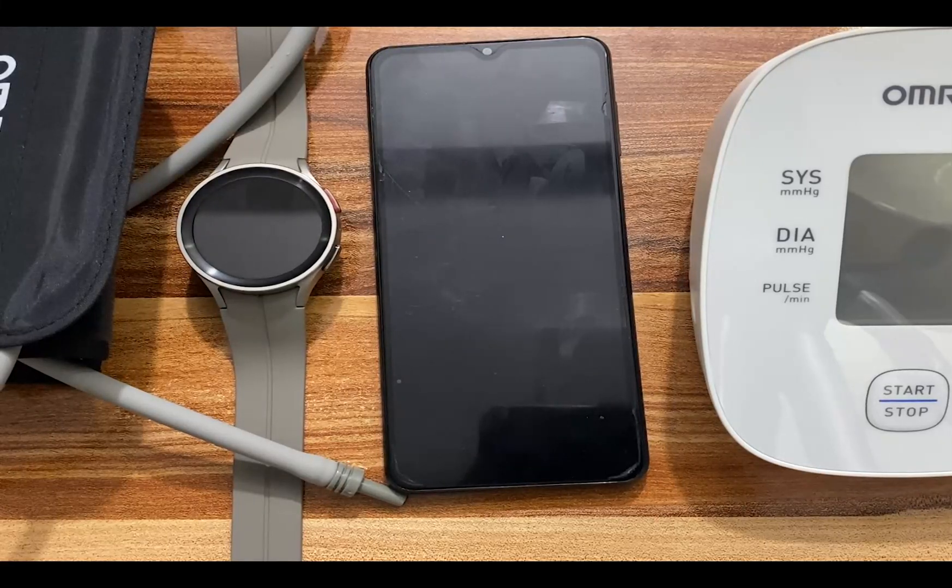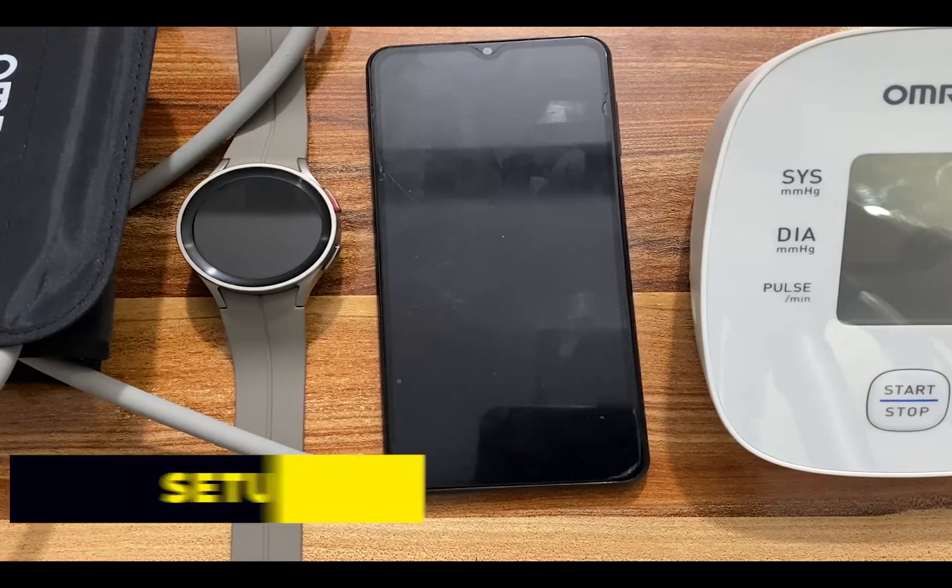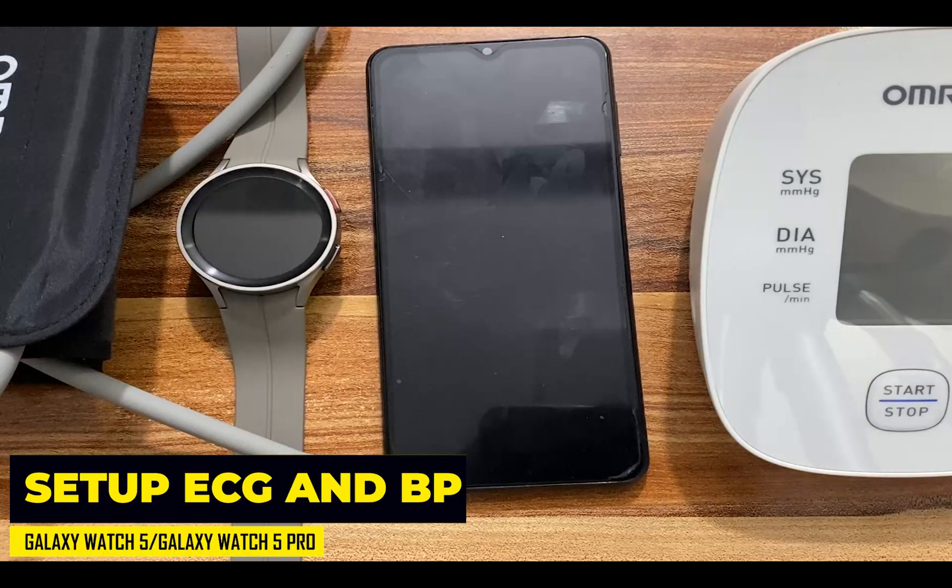Hello everyone, it's Judy and welcome to Smartwatch Series. In this video, I'm going to show you how to set up ECG and blood pressure measurement on your Galaxy Watch 5 or Galaxy Watch 5 Pro the proper way.